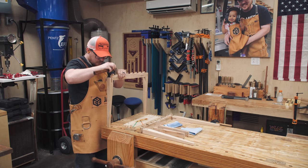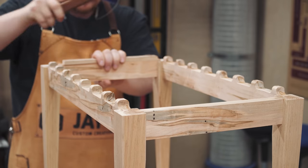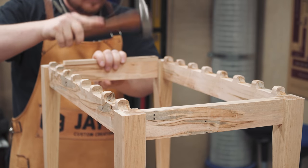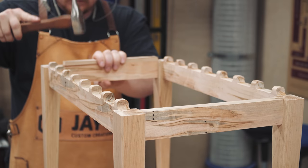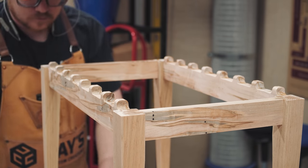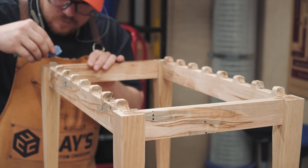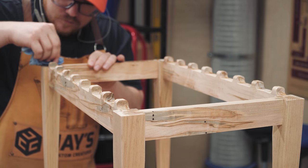Finally, the frame is assembled with hide glue. Just as expected, the thickness of the glue and the tight fit of the joints made the use of a hammer necessary. But at the same time, the lubricating properties of the hide glue meant I could take it a little easy with the hammer. No clamps necessary — just get the top edges to line up and set it aside.